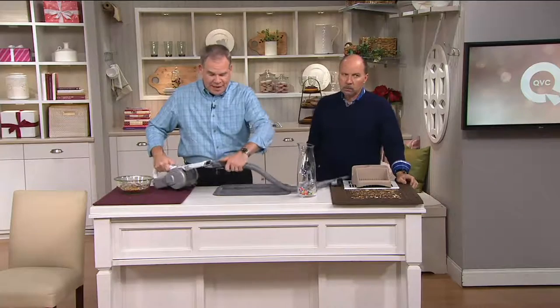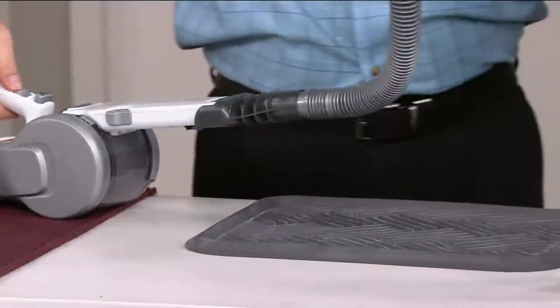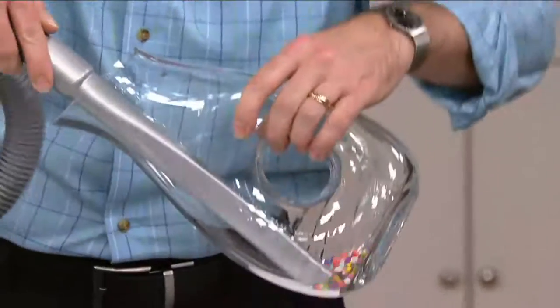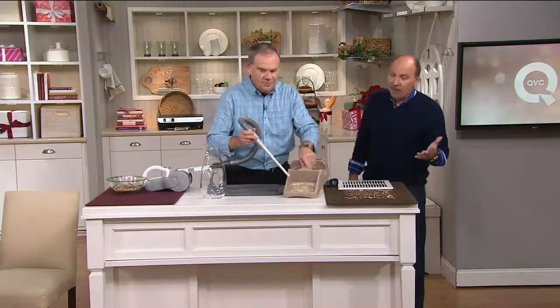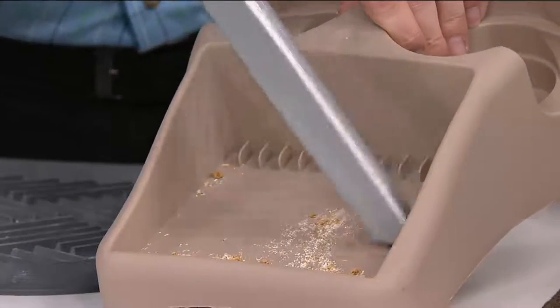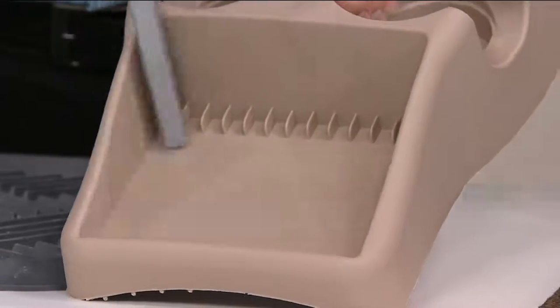Let me show you again how easy it is to use the accessory kit. You simply put it together like so — and now you're going to be able to pull out even these craft beads deep inside. No problem at all, and your job is done. You can't miss with this gift — everybody can use it, whether you live in an apartment, a townhouse, or if someone needs a vacuum but can't afford a big one. Look what an incredible job it does picking up all that dirt and debris in the car.